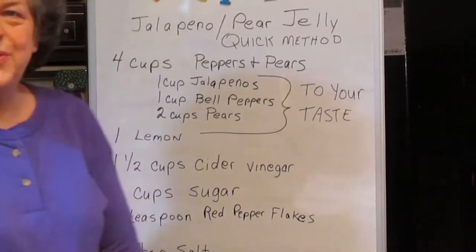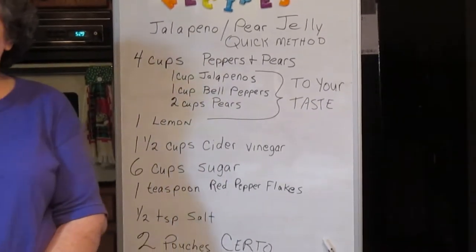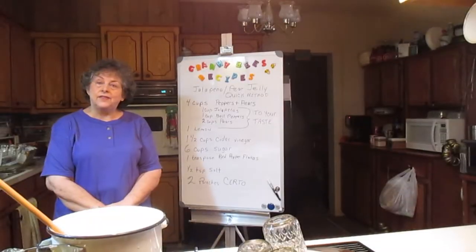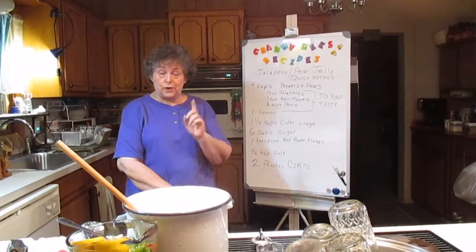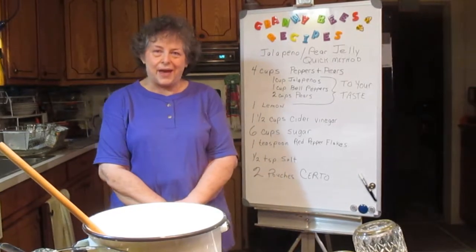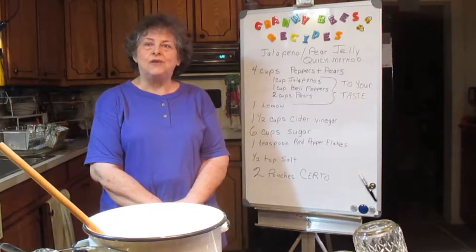Good morning. I'm doing a recipe by request today. A couple of years back, our garden was just producing a bumper crop of jalapeno peppers. We liked jalapeno jelly, so I was making jelly. Then the pears started getting ripe and we had a bumper crop of pears from one pear tree, making pear preserves. And then one day it just dawned on me — I wonder what it would be like if I made a jalapeno pear jelly. So I did a batch of it and it was great.